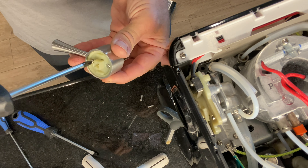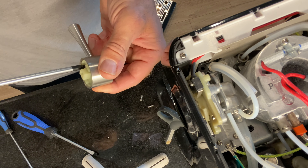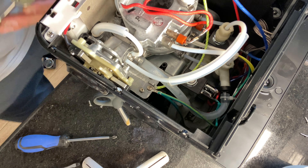And the top just pops off. If you have an Ultra or an Elite or something like that, there's a little tab right in the very front that you have to depress as well, but it's not a big deal.